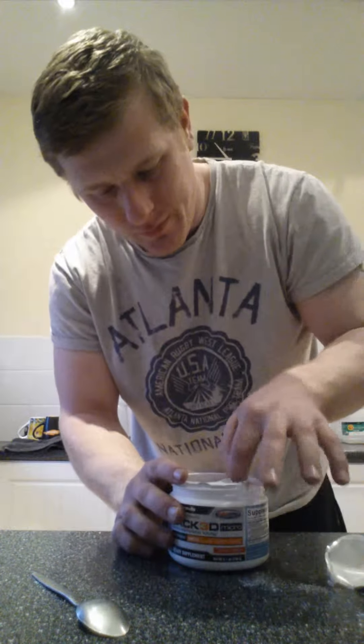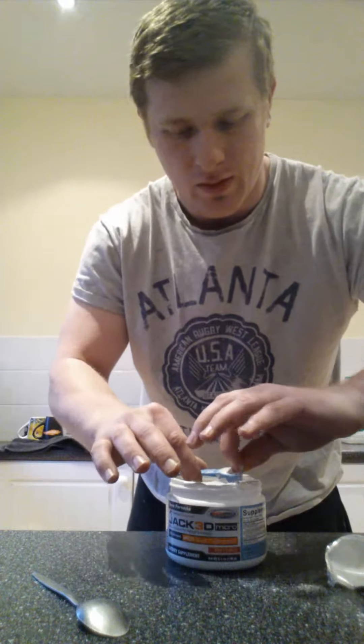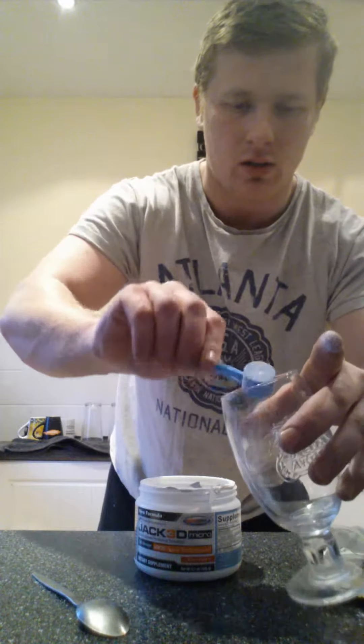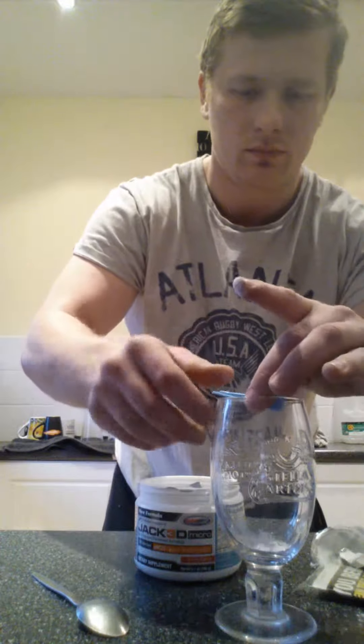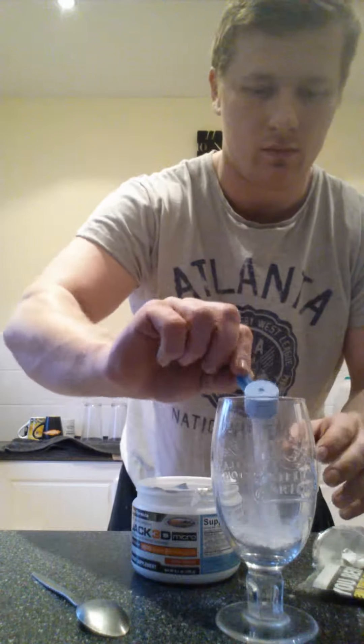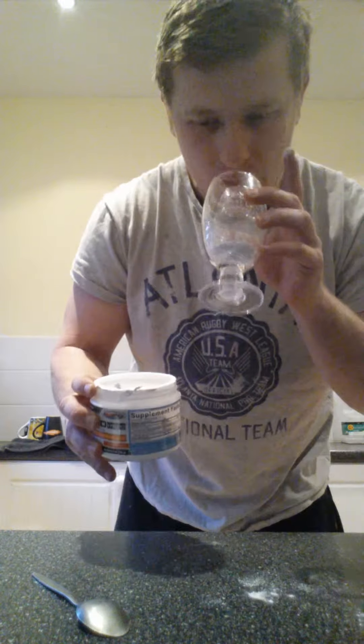I'll have a look at that later. Right, so I'm guessing that's the micro scoop. I'm just going to go with two, just to see how I get on. That's what it looks like in there. It smells quite nice, it smells really sweet.